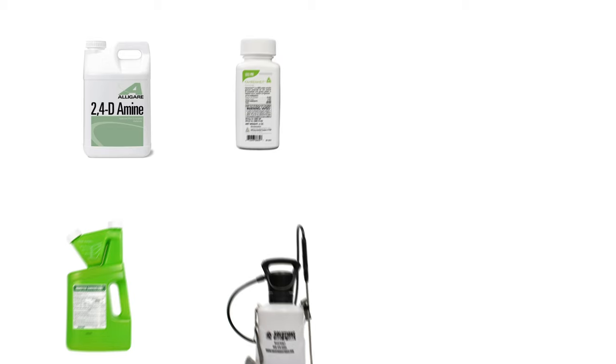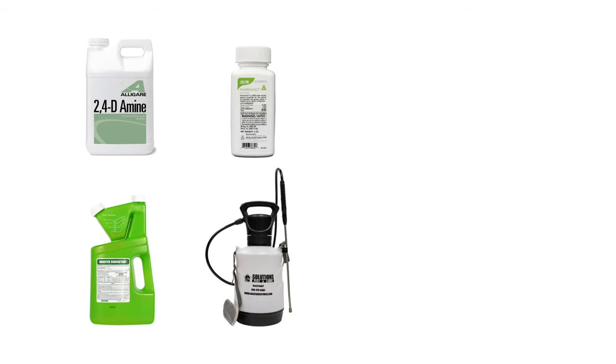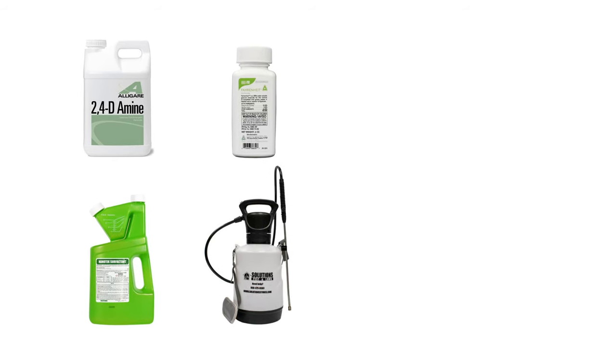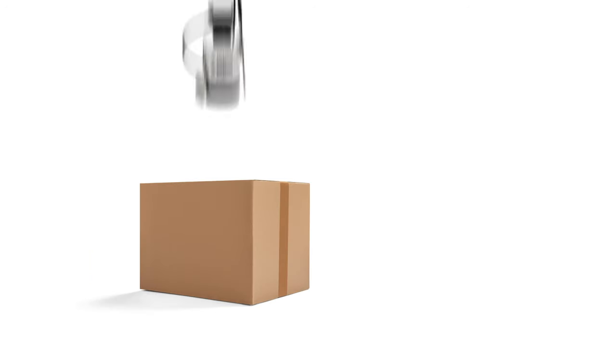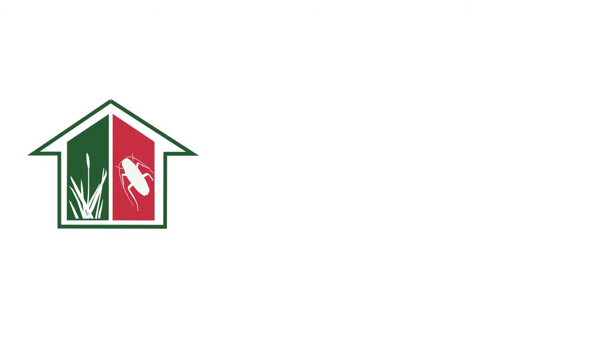With these professional products and tips from Solutions Pest & Lawn, you can stop unwanted plants like chicory from taking over your turf. We offer fast, free shipping to help you get control quickly. Visit our website to get your products today.